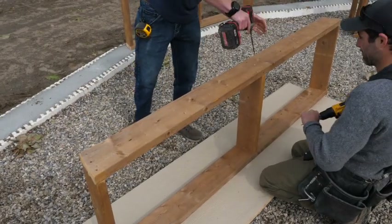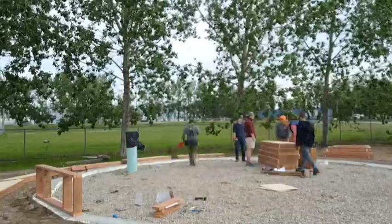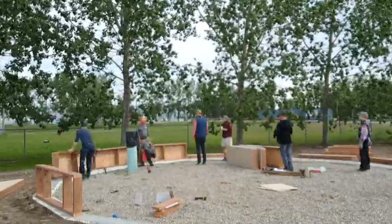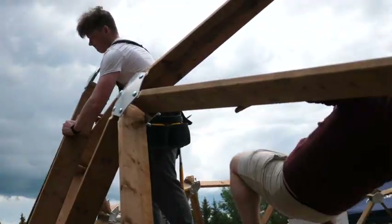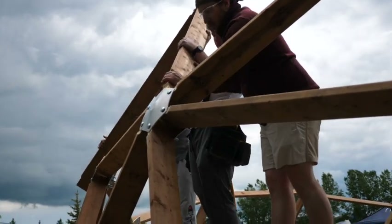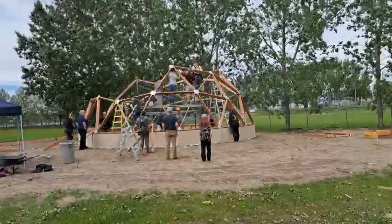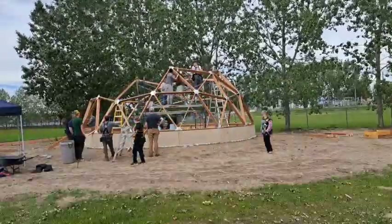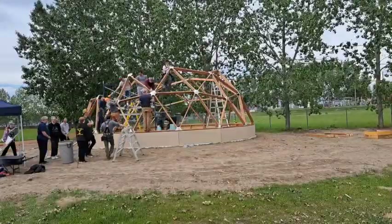Day one required us to start with the small foundation wall. Everything was pre-marked, so this went relatively quick. After that, we attached the sections together and then started to put together the frame. Everything in the kit comes pre-cut, pre-drilled, and color-coded with where it goes in the dome. As long as you follow everything carefully, it goes together pretty smoothly. With a bit of scaffolding and some ladders, we were able to get it all in place by the end of day one and had everything framed up and ready to go.